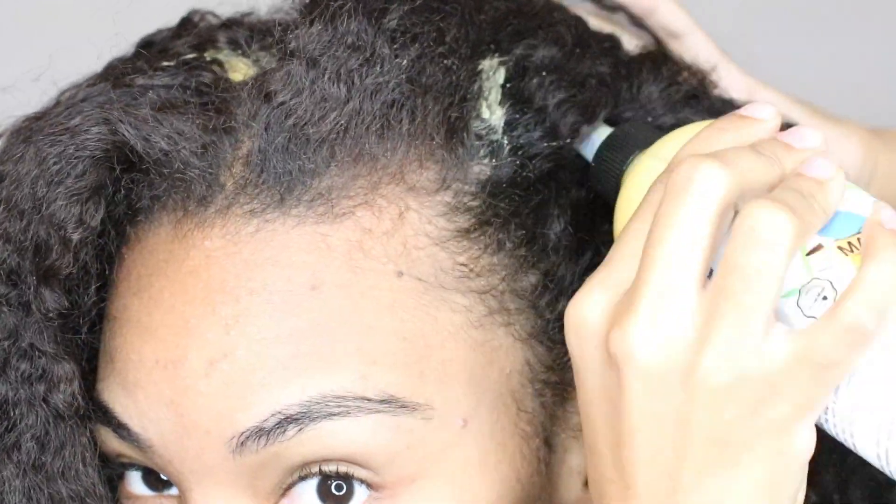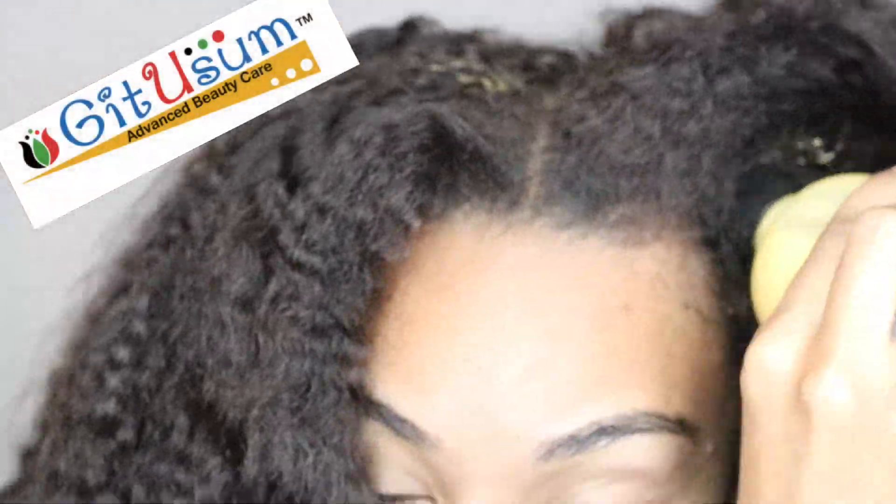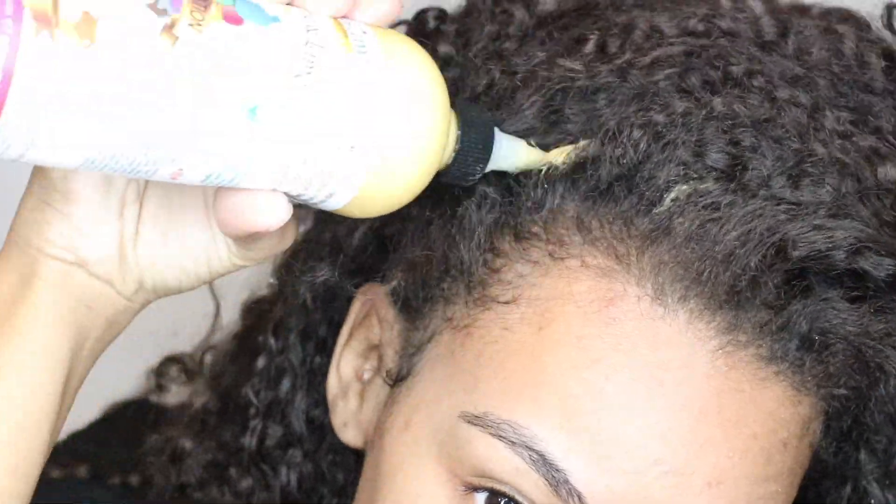All right, let's go ahead and get started. All the products I'll be using today are by Get You Some, and these products are 100% vegan, all natural, and handmade.